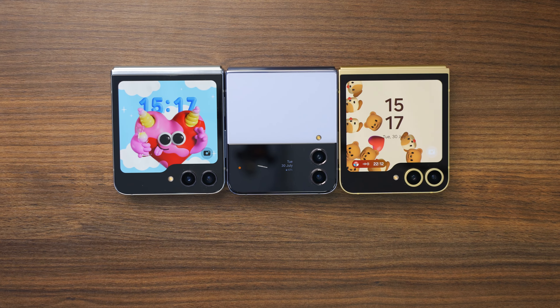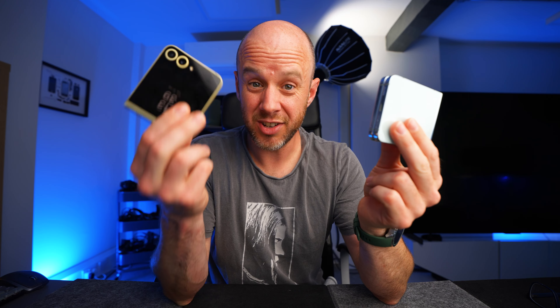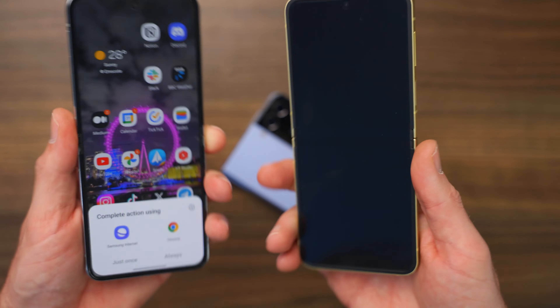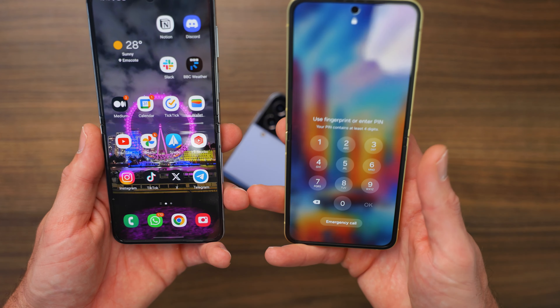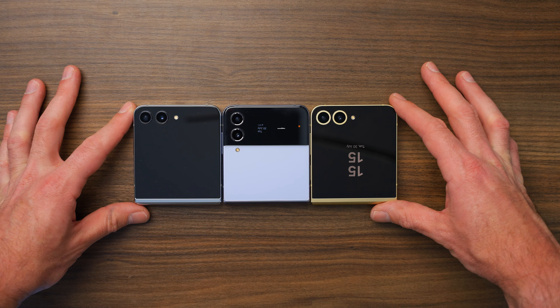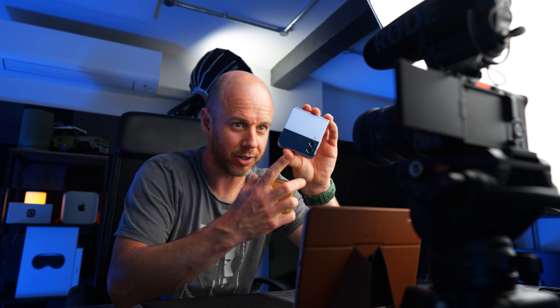For upgraders: if you have the Flip 5, it's not worth it — they are basically the same phone, just with a slightly different camera design, newer chip, more RAM, and bigger battery. Save your money. However, if you have a Flip 4 or earlier, do it. The Flip 6 shuts completely flat versus the older one, but the biggest change is that cover screen — it's a huge upgrade. So Flip 4 to Flip 6: do it. And if you're new to the Flip game and can pass that Flip test, there's never been a better time.